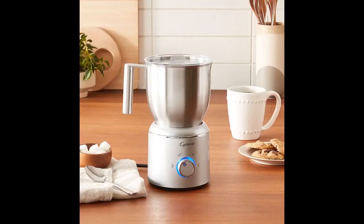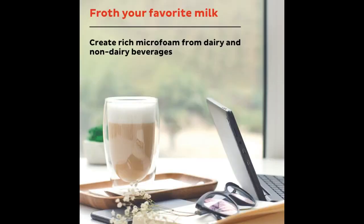I used the hot dense foam setting to make the latte in my picture. Simple to use and easy to clean. Do not submerge in water — I just rinse and wipe with a microfiber cloth immediately after use. Definitely recommend.